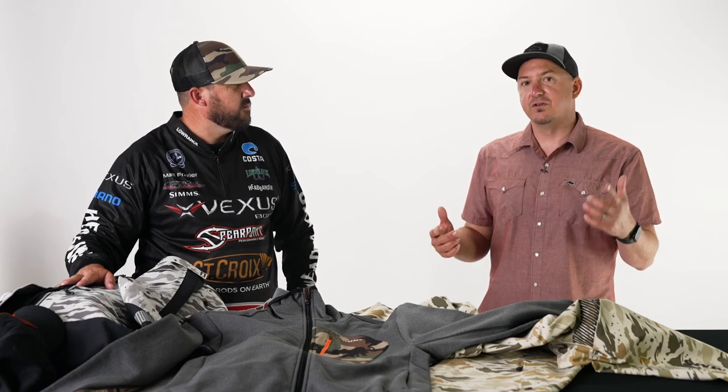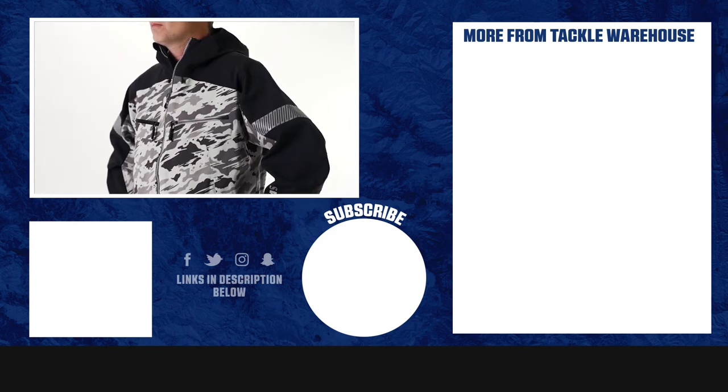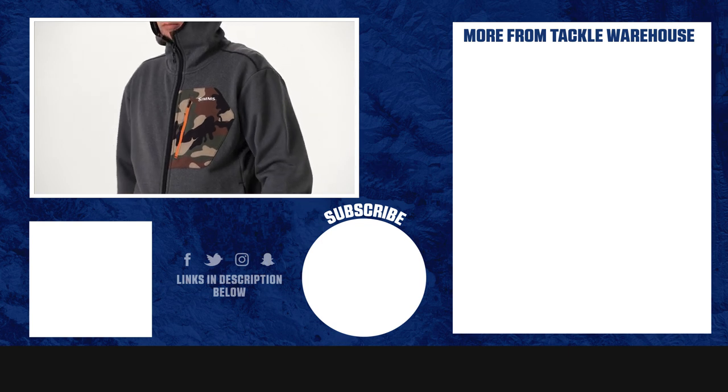You can find all of the new CX pieces at Tackle Warehouse, dropping in spring of 2023.